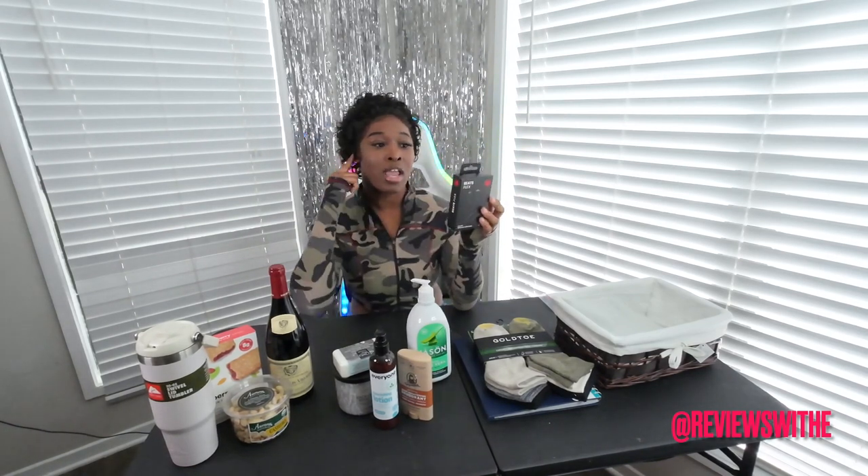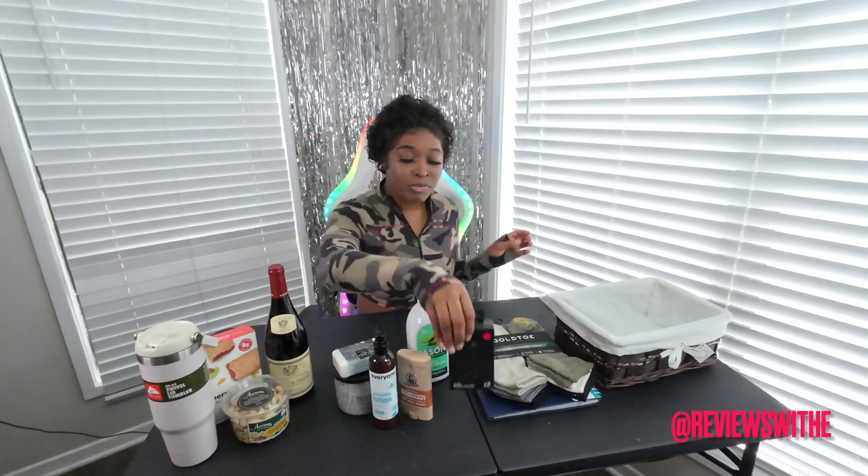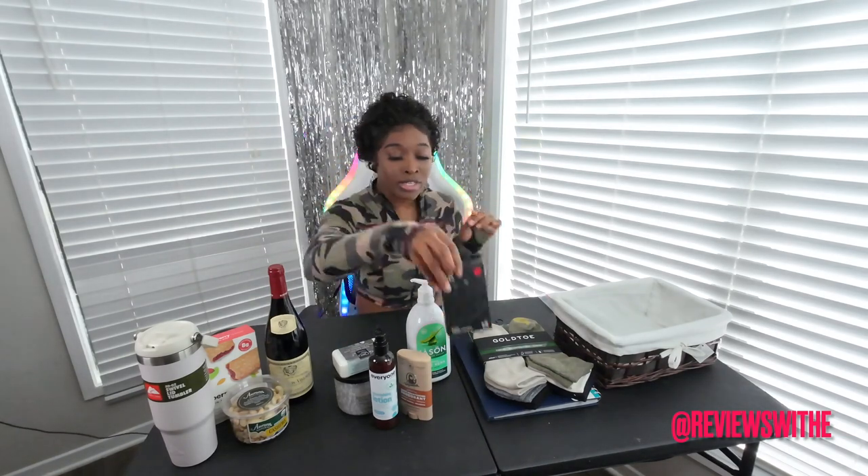I went ahead and got him more of a workout-type headset. It's wireless — it connects from ear to ear underneath, but you don't have to plug it into your phone, so it is still Bluetooth. By the way, this was $50, which was not bad, and it's a Beats by Dre.